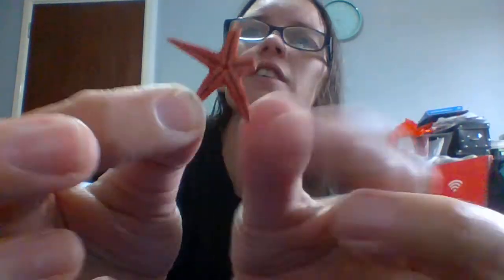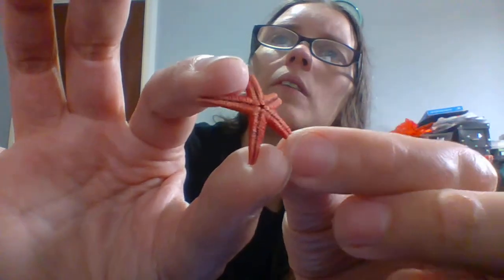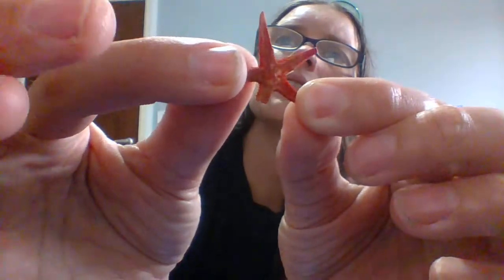We have this - it's very fragile, he's breaking. It was a tiny little starfish but he's breaking, very very brittle. I think I might just have to put him in the bin - very brittle little starfish.